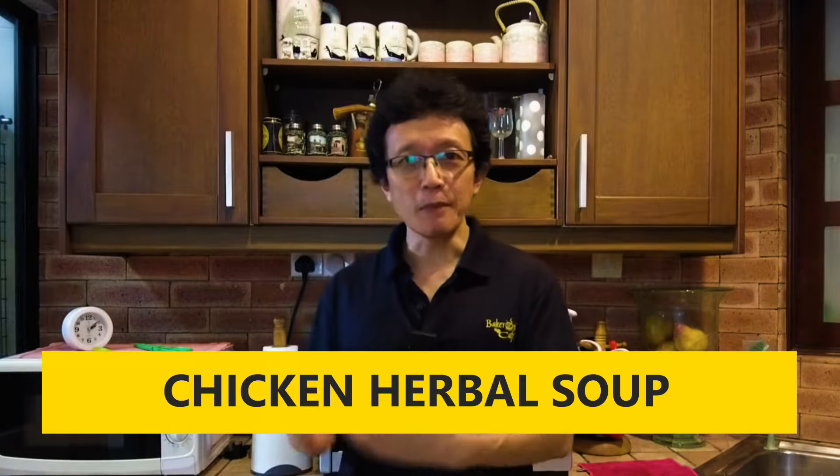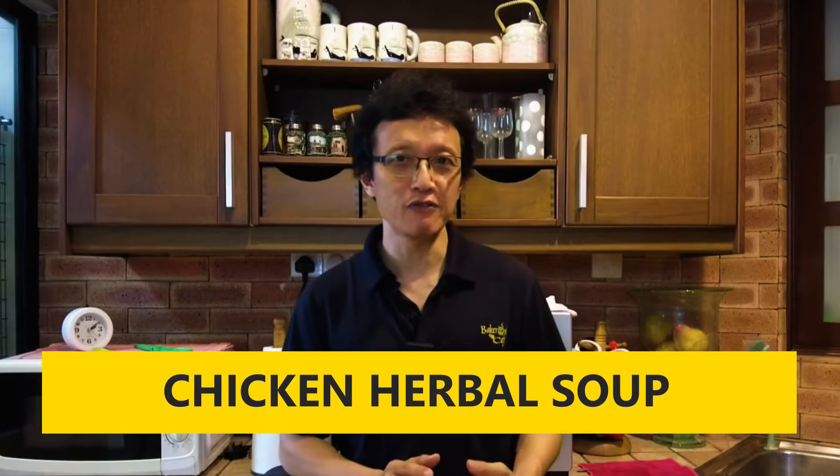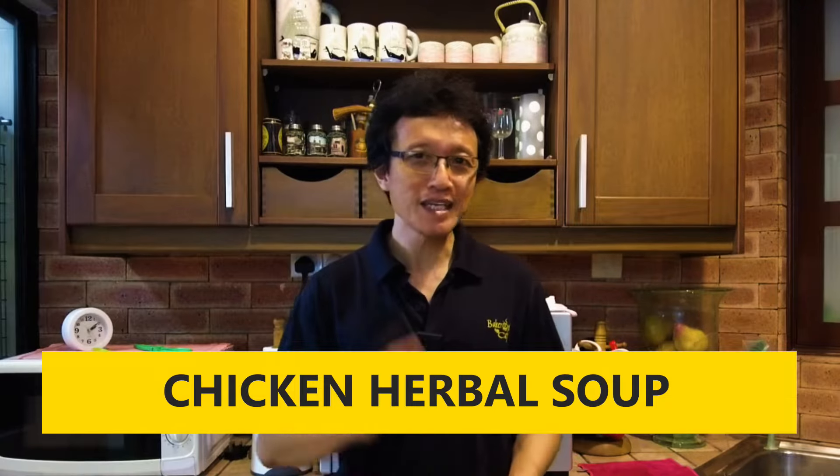You may use other combinations of herbs to make the soup, but the principle is the same. I wish this video will be equally useful to you if you are using other herbs. So let's get into the recipe right now.